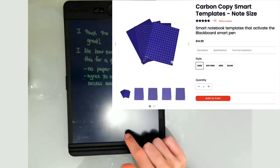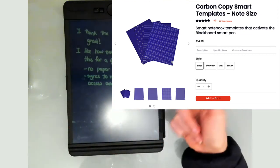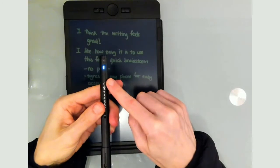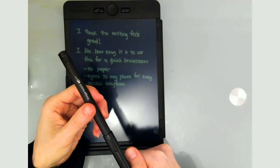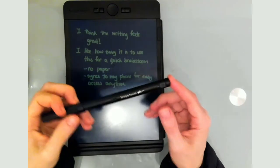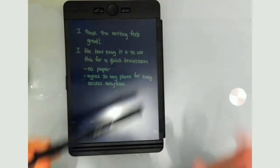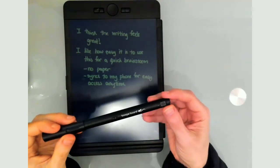There are also templates you can purchase separately — like lined paper or grid paper — that you put underneath. As soon as I close the pen it turns itself off automatically, and as soon as I open it back up it turns itself on. This stays charged for a long time — I've had it for about a week, using it on and off, and haven't had to recharge it. Only the pen needs to be charged, not the device itself.